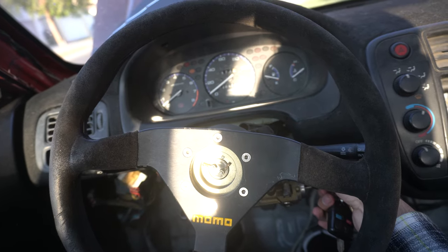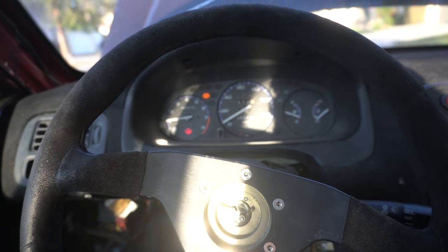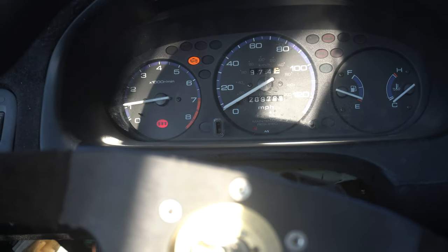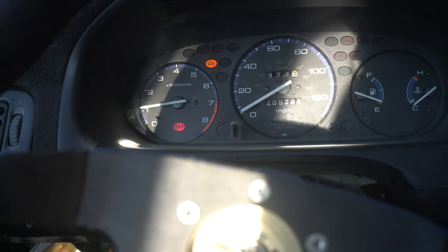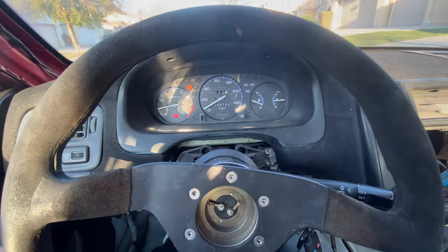So before the TPS was at about six percent and it should be as close to zero as possible — now it shows one percent, so it looks better. I did this last time but once it warmed up the idle went crazy and started surging super high, so I don't know why it's good just on cold idle — I'm confused. Alright, TPS shows zero now.